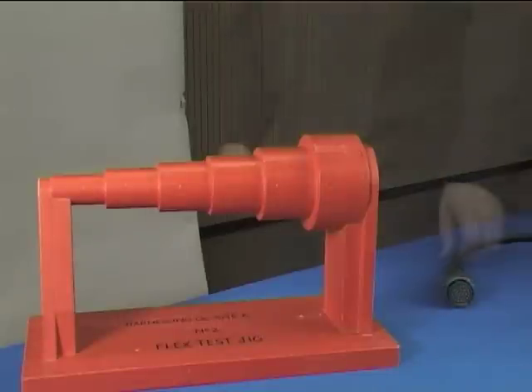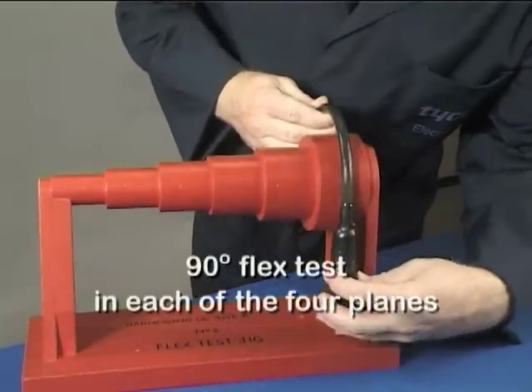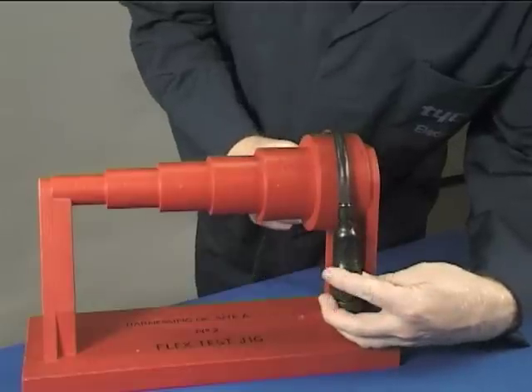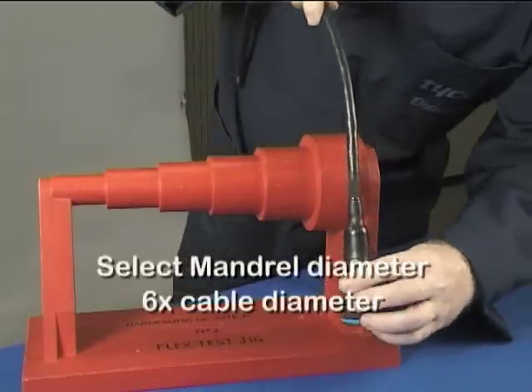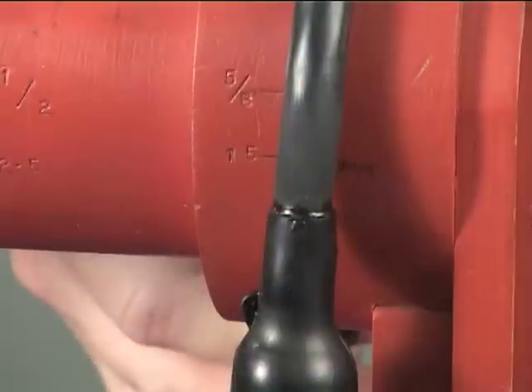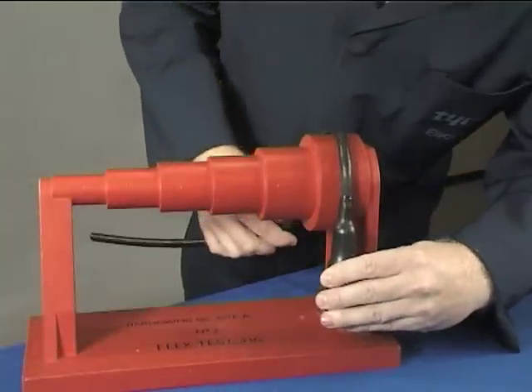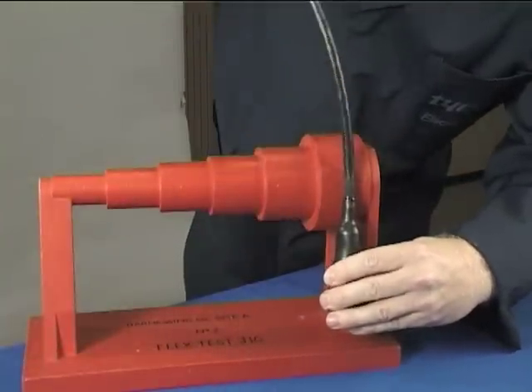The termination should be subjected to a flex test of 90 degrees in each of four planes, around a mandrel with a diameter equal to six times the cable diameter. There should be no separation between the moulded part and cable jacket at the adhesive bond line.